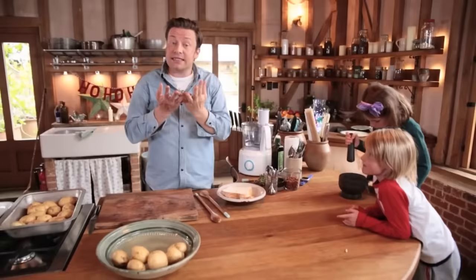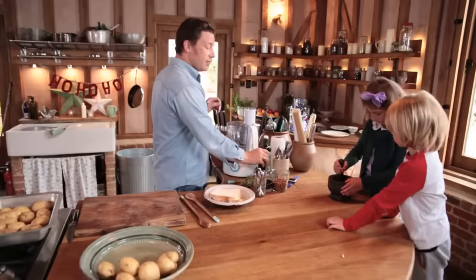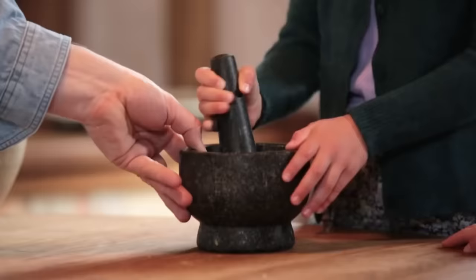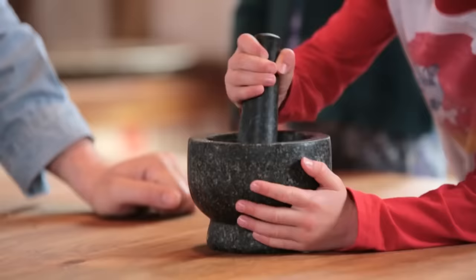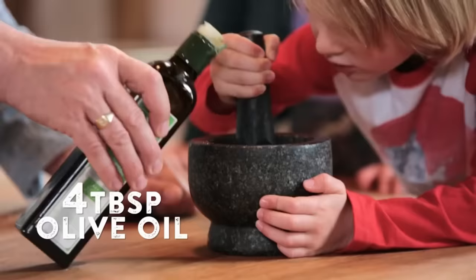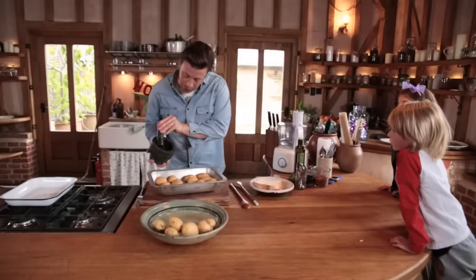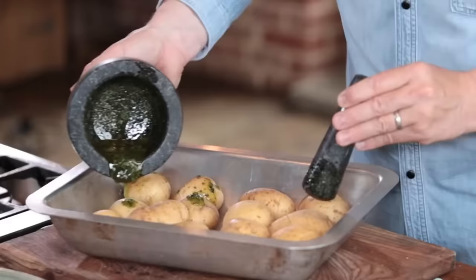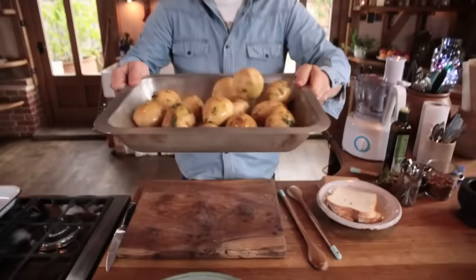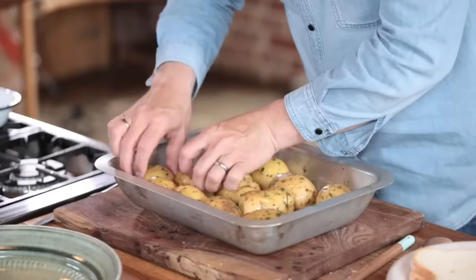Look at that — a great Hasselback potato, but it's not just potatoes: parsnips, carrots — absolutely beautiful. So have fun with it. Let's plate these sexy fellows up. Unbelievable. Joyful. Super crispy and then on the inside super soft, super fluffy, and of course it's absorbed all those beautiful fats and flavour from the thyme. Delicious.